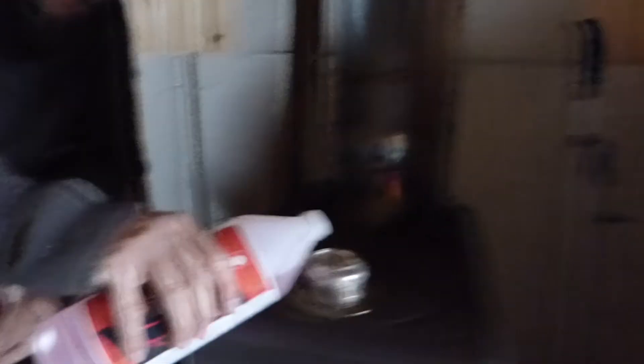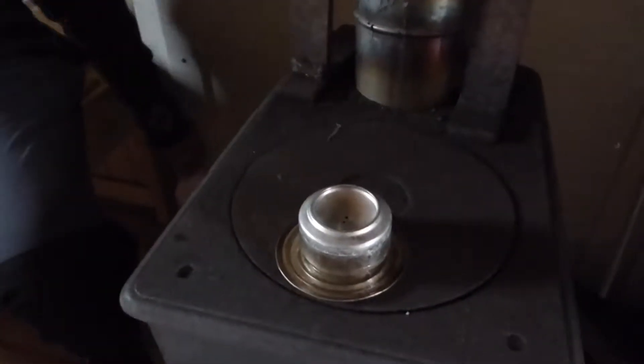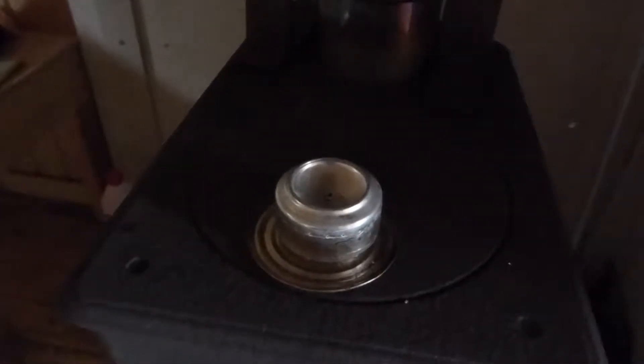Can you fill it up? And then put a little bit on the side. You have made this from two soda cans — the bottom of the cans. And the broad one under is from a regular can.